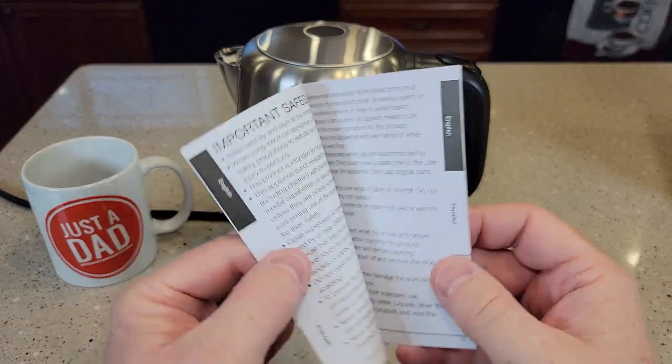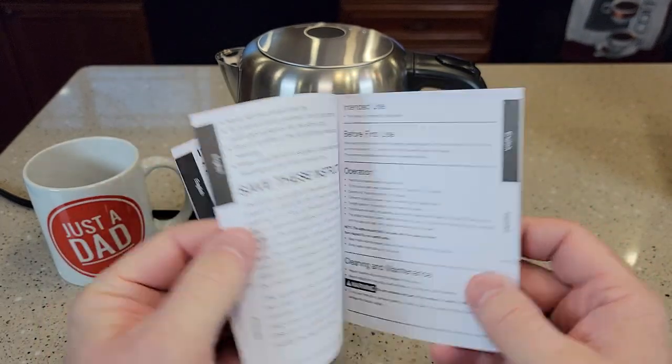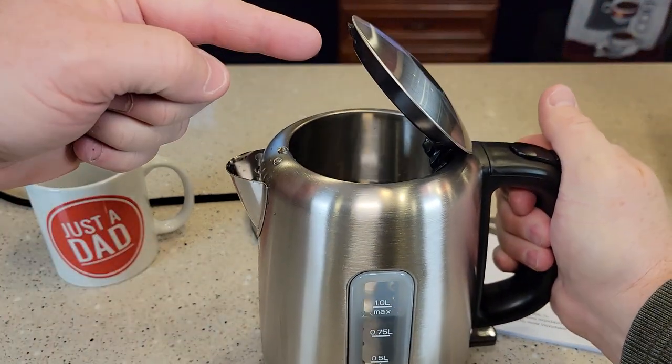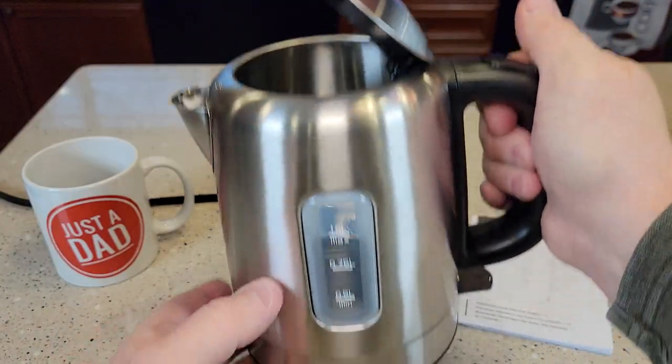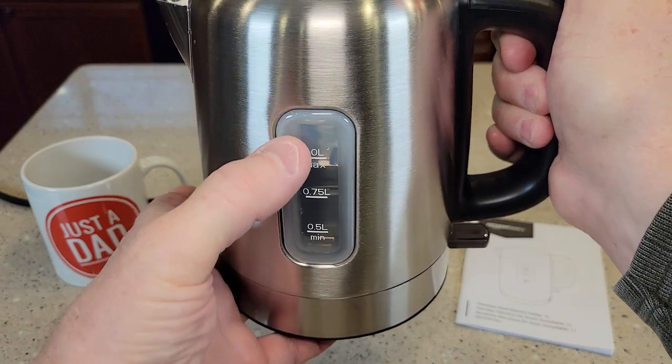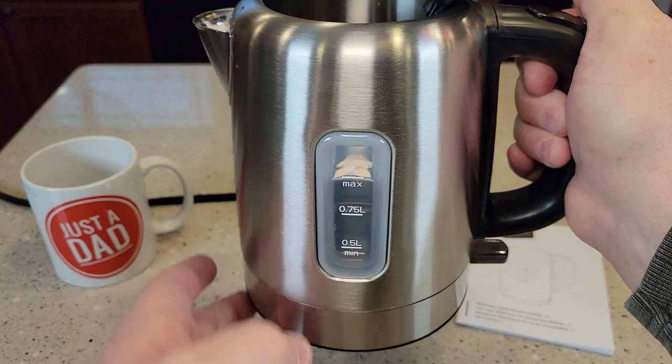It comes with a pretty nice manual that shows you how to use it. So let's fill it up with water — it's got a nice big opening so you can shoot the water in there. There is the max line, so you don't fill it all the way up; you've got to have room for the water to boil.